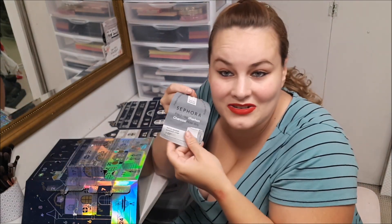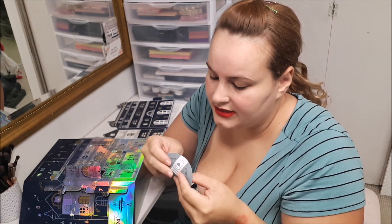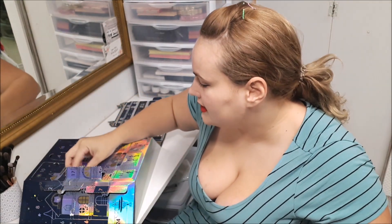Number seventeen, you get their nose strip. It's not bad — it's a charcoal one, which I find good for shrinking your pores as you use it.